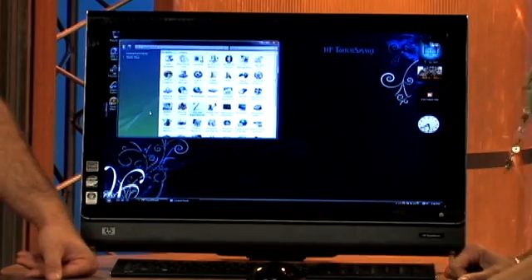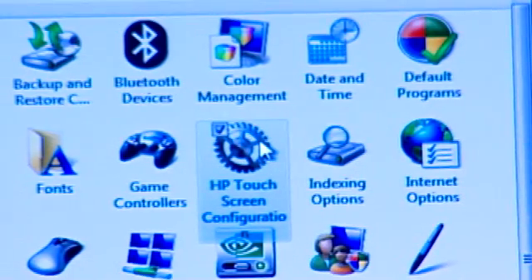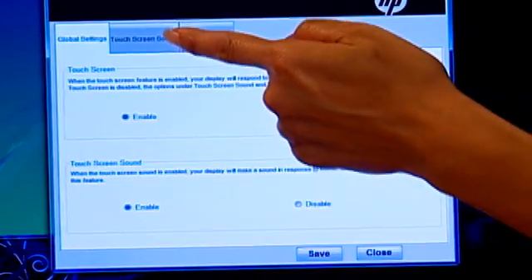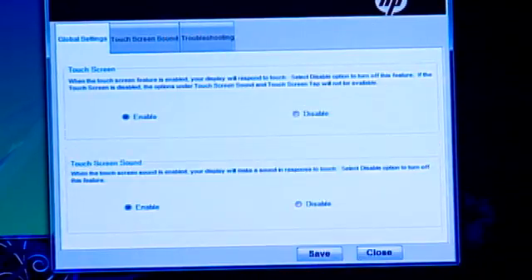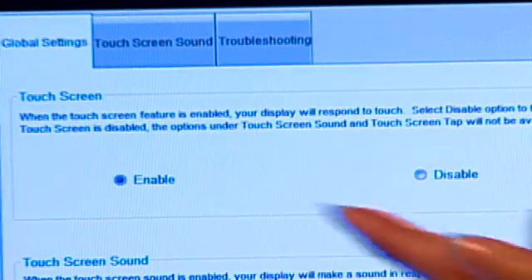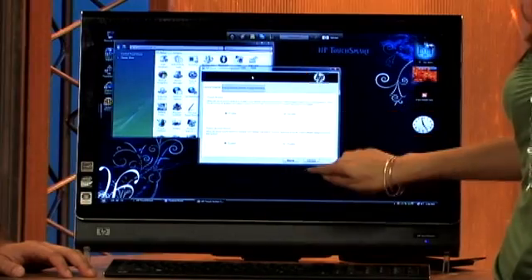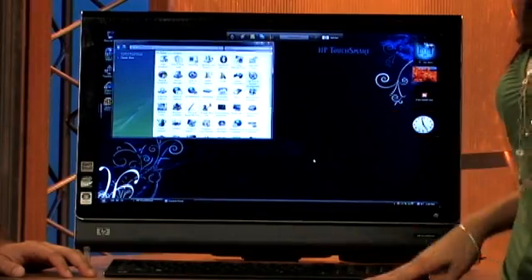We're still right there in the Control Panel in Classic view. You'll notice the HP Touch Screen Configuration — double touch that. You'll see the tabs: touch screen and sound, which is the sound when you're touching the screen. You can make it louder or softer. At first I thought it was little birds in my house! Right where it says touch screen sound. Above that it says touch screen enable or disable — we'll keep ours enabled. Save that and close, and you're ready to go.